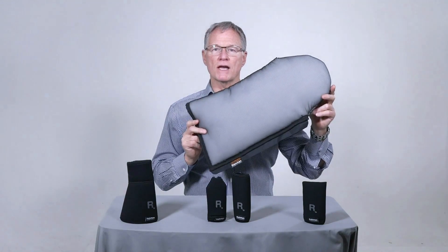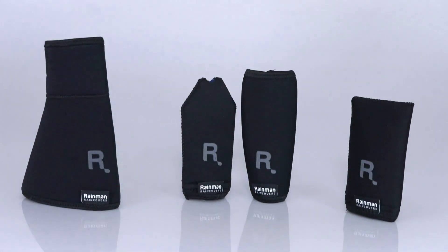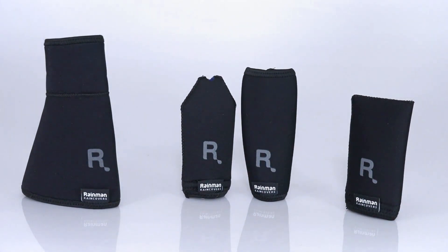A lot of us already use the Rain Man boom cover that softens the sound of the droplets hitting the microphone and keeps rain away from the microphone. Now Rain Man is offering a new line of products to help keep things dry. Developed by Charlie O'Shea, a veteran boom operator from Vancouver where it's known to rain a lot. The Rain Man line is designed to keep the rain from getting into your equipment and from running down the sleeves of your jacket.